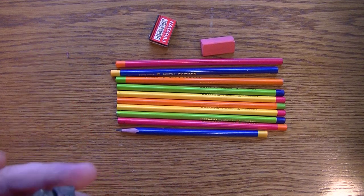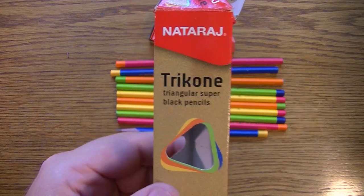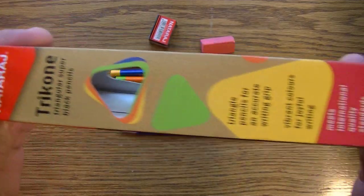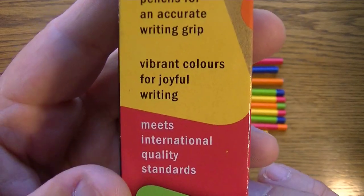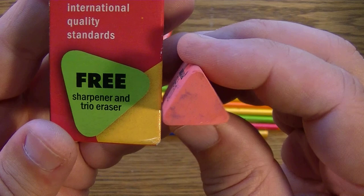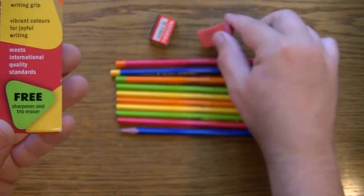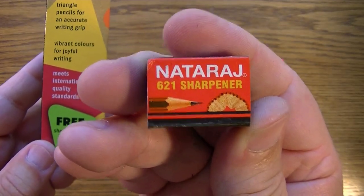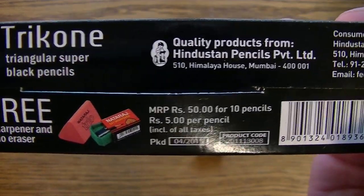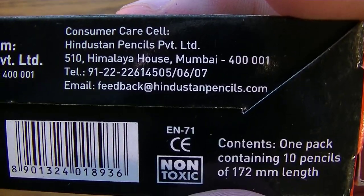In the original video I looked at and showed the package. It's the Nataraj Tri-Cone — or if you're Italian, Tri-Cone — triangular super black pencils. Very colorful looking. It says triangle pencils for an accurate writing grip, vibrant colors for joyful writing, meets international quality standards, and it comes free with a sharpener and a trio eraser. The pencils are quality pencils from Mumbai — non-toxic.